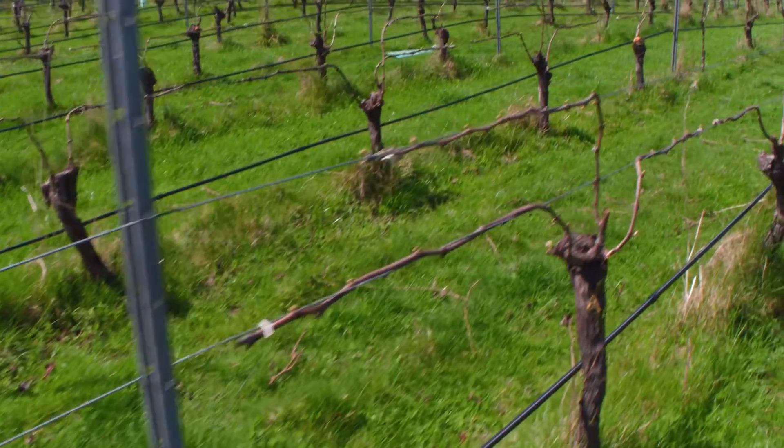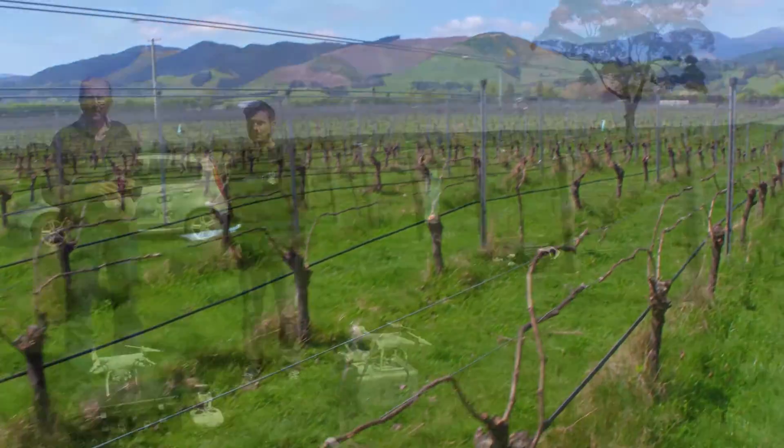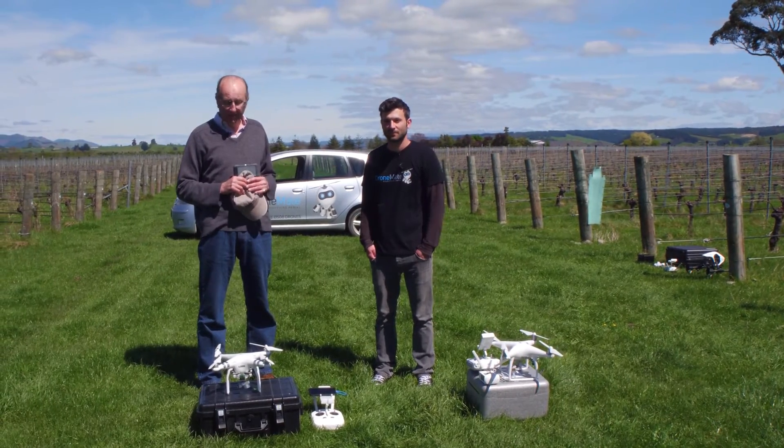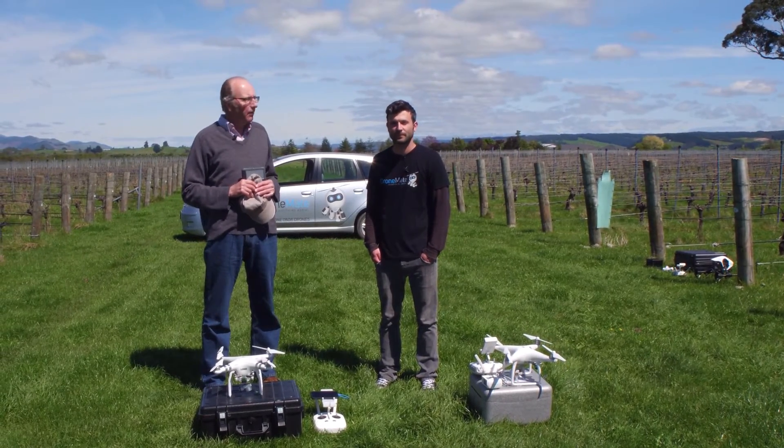What we're going to be showing today is really the base survey. This is going to get us started. Today Johnny is going to run through the whole process of how we simply get that thing flying, get some data, and then analyze it.